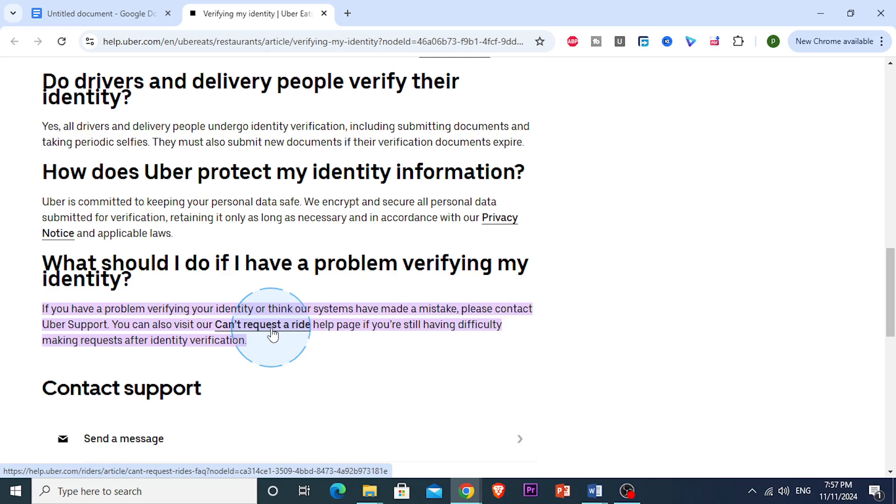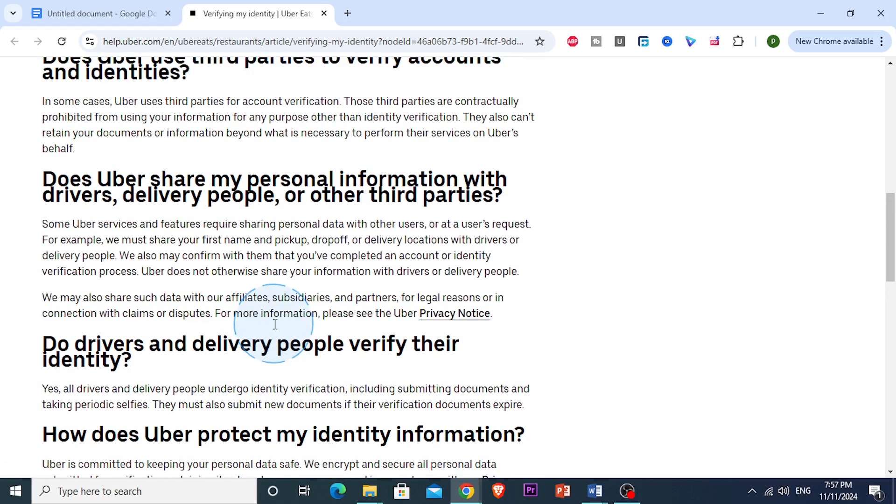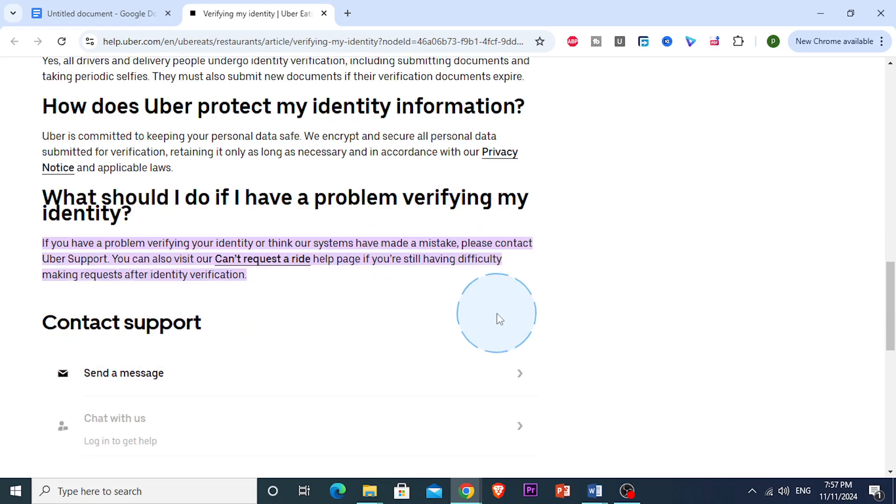If you're still stuck, you can just try a different device or browser. Just try switching your devices or using a different browser if you're on the web. Sometimes technical glitches happen with the app or browser compatibility. If you've been using the app on your phone, try uploading through a web browser on a computer instead, or just switch from iOS to Android or vice versa.